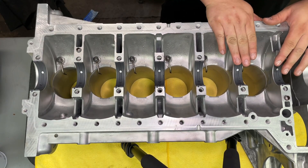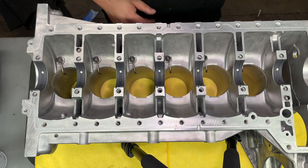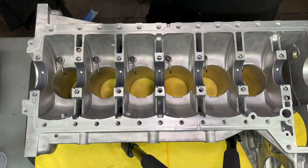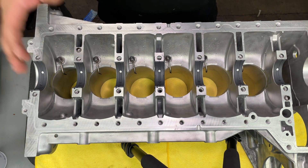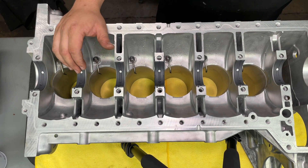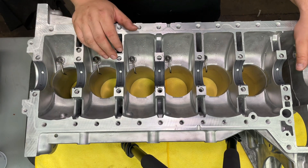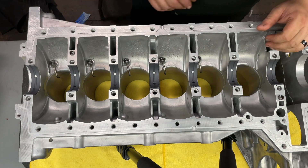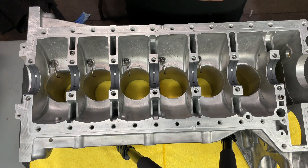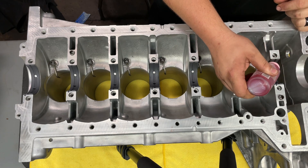The main cap bearings are in right now. I'm going to grab the crank, throw some assembly lube on each one of these bearings, set the crank in, and then we can go ahead and grab the bed plate and put the caps on the bed plate. Then we should be able to seal up the bed plate to the block. I got the crank ready now — everything's cleaned off, all the dirt particles wiped down. Going to go ahead and throw some assembly lube on here.